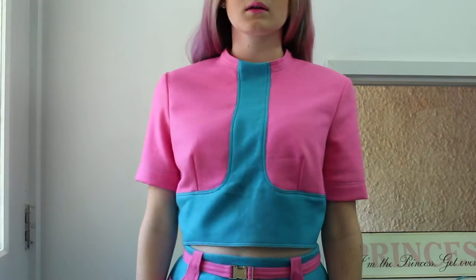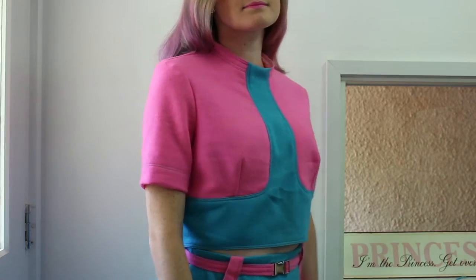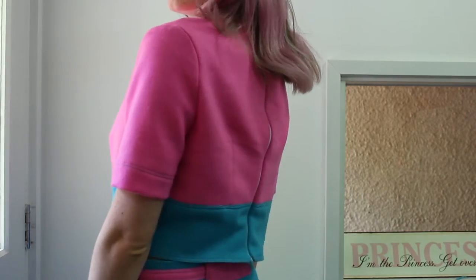Hello everyone. Today I'm showing you how to make this top, which I'm wearing right now. I made this top to go in kind of like a twin set with the skirt that I made about a week or so ago. It's made out of the same wool fabric and it's fully lined, so since it is made of wool fabric, it's not going to be itchy or anything on the skin.